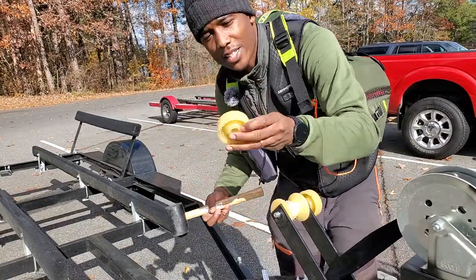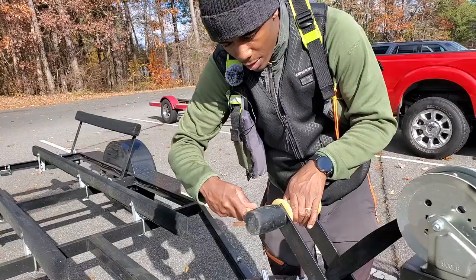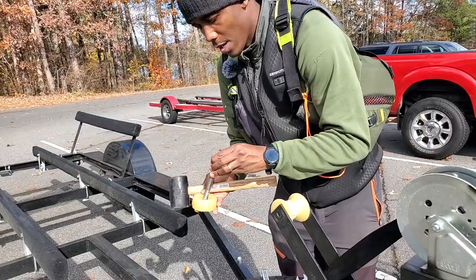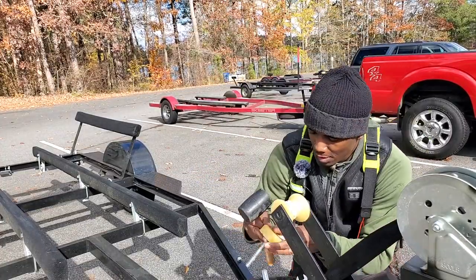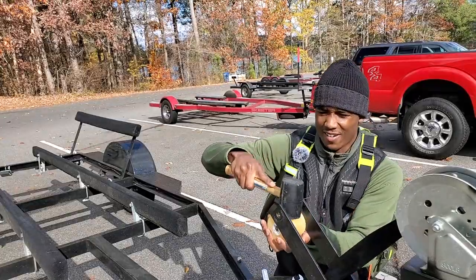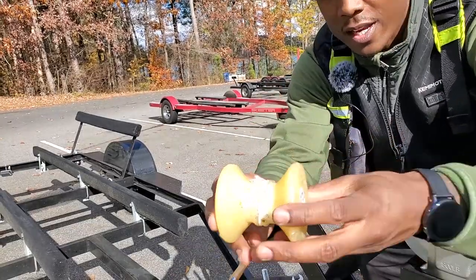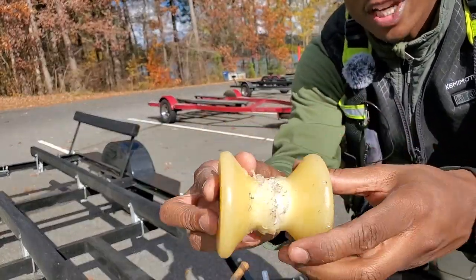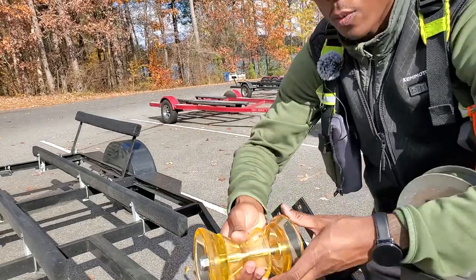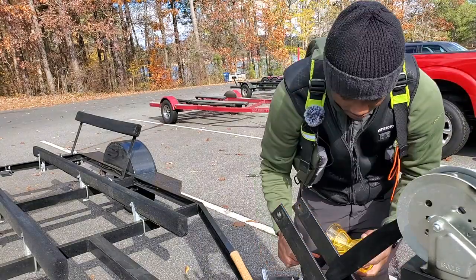One side came off — it's like a polymer, kind of a rubber plastic, really cheap. There we go, both sides off. I can keep that bolt for something else. Look at how jagged that is, guys — this is why I'm replacing it. My jon boat was just tearing this up because it doesn't rotate, and it wears on the gel coat. This is why I'm replacing it with the one that will roll. It should be a quick and simple install.